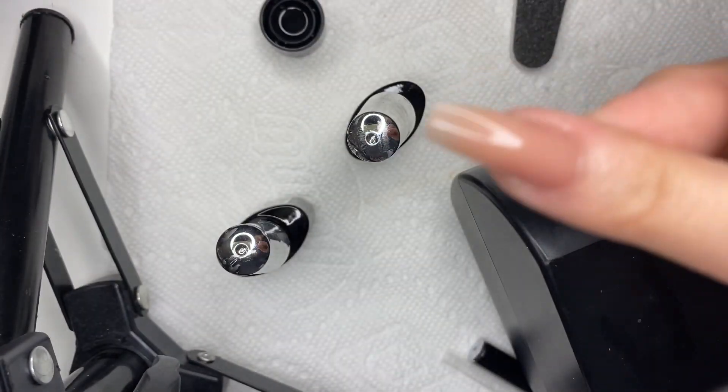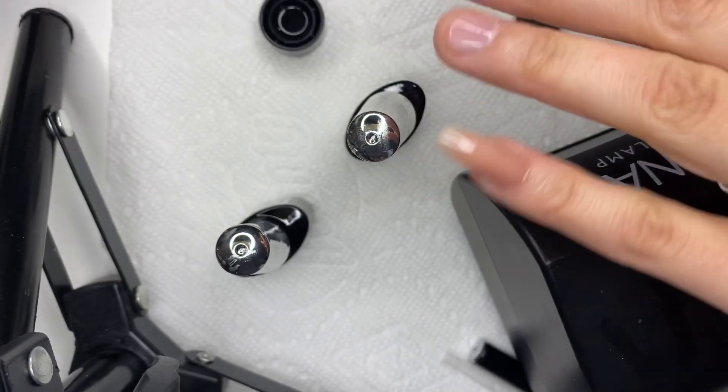We're back to my face — here's the pinky nail again and the rest of my nails. I'm not going to bore you by filming all of them, so I'll pop back in once all the nails on both hands are done.